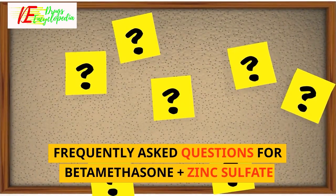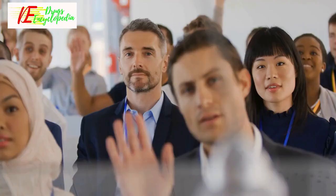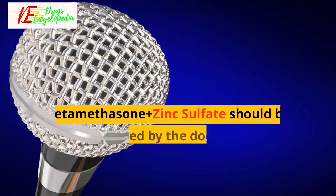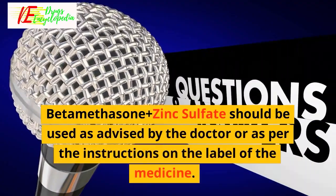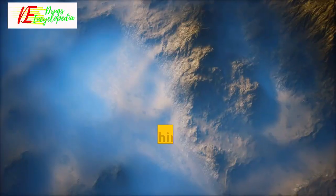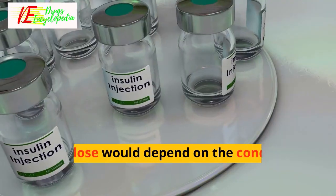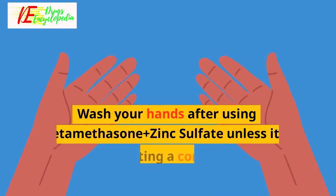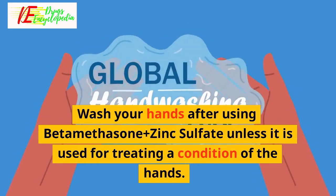Frequently asked questions. Q: How to use Beta-Methasone Plus Zinc Sulfate? Beta-Methasone Plus Zinc Sulfate should be used as advised by the doctor or as per the instructions on the label of the medicine. Apply a thin layer to cover the affected areas. The dose would depend on the condition for which it is prescribed. Wash your hands after using it unless it is used for treating a condition of the hands.